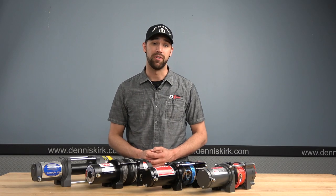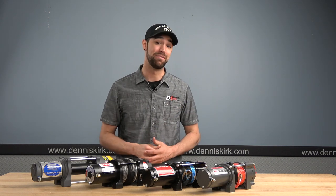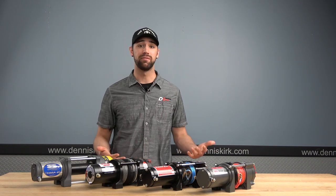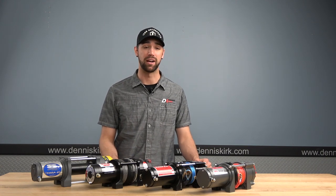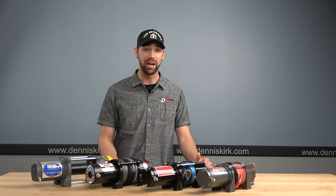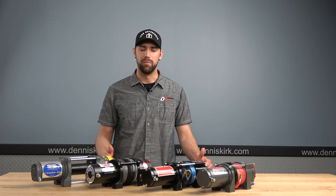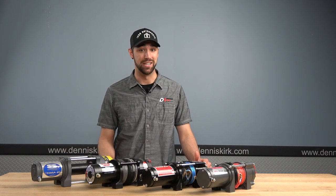A winch can be your best friend — well, maybe not literally — but a winch is definitely going to have your back. And there are many uses for them. A winch can fit on many things: everything from your standard ATV, UTV, to the back of a trailer, or to the back of a truck bed to help you out with those super heavy workloads, or maybe even a snowmobile to help you get out of a snowbank that you completely underestimated.